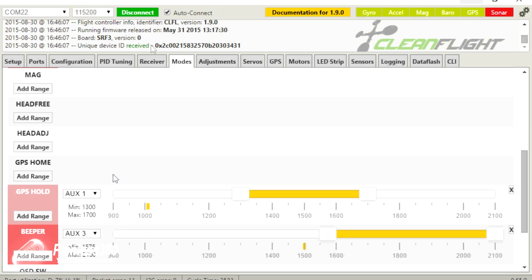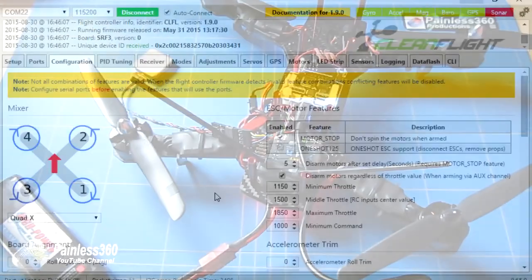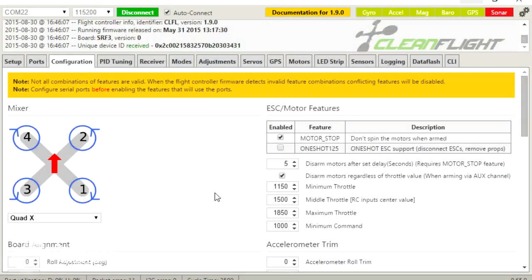Last tip before we finish: be very careful about where you actually site the GPS on the frame. The GPS needs to be away from all the magnetic interference on the craft — the large currents that flow for the motors, and the high frequency signal changes. Mount it as far away as possible from everything else, particularly the buzzer, because when that's making sound it's also generating a lot of radio frequency and electronic interference. Hopefully this will be the foolproof way of configuring your GPS and adding it to your craft.